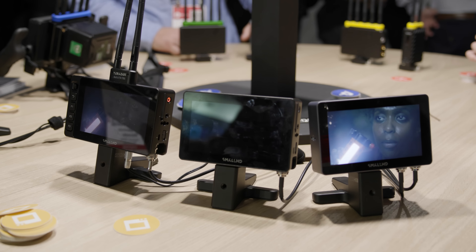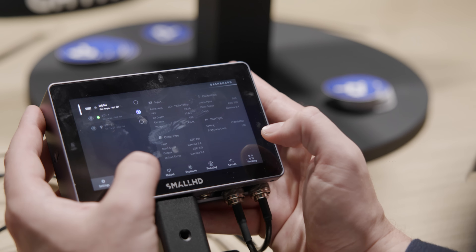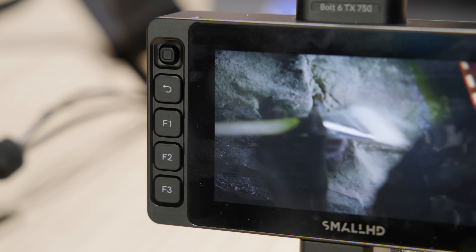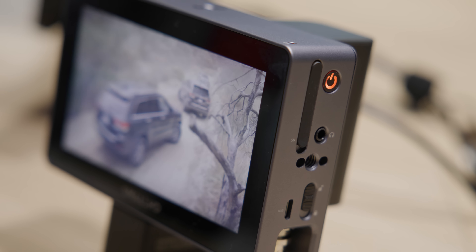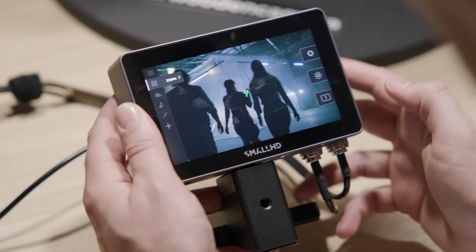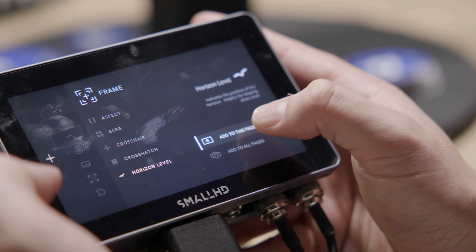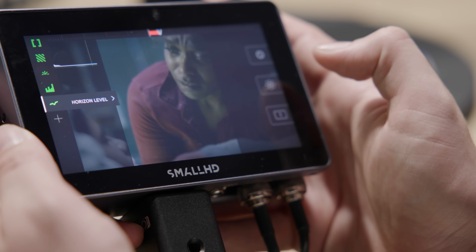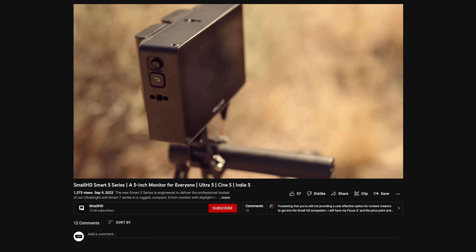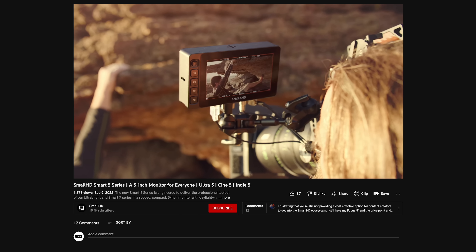SmallHD released their latest range of 5-inch touchscreen monitors — the Smart 5 series — consisting of the Indy, Cine and Ultra 5. They are all 5-inch 1080p 4:2:10-bit panels in an aluminium unibody chassis with two 3G SDIs and two HDMI 2.0 ports, powered via 2-pin. Peak brightness differs: Ultra is 3000 nits, Cine is 2000 nits, and Indy is 1000 nits. The Indy is touch-only, the Cine adds a joystick and back button, and the Ultra features front-facing physical buttons.